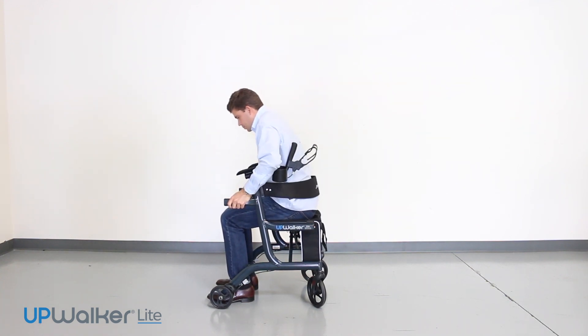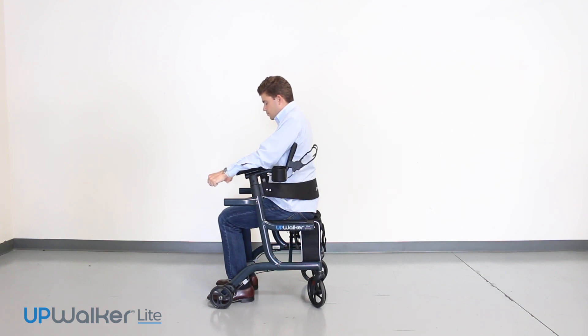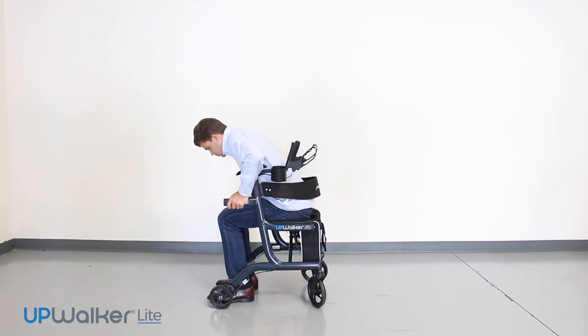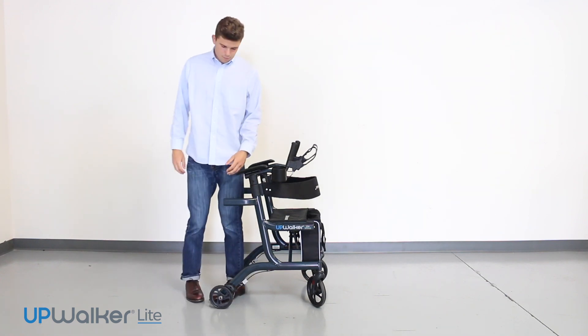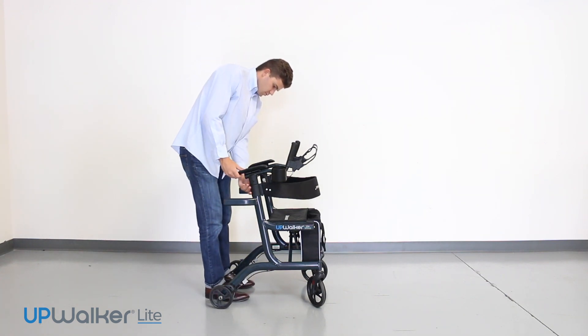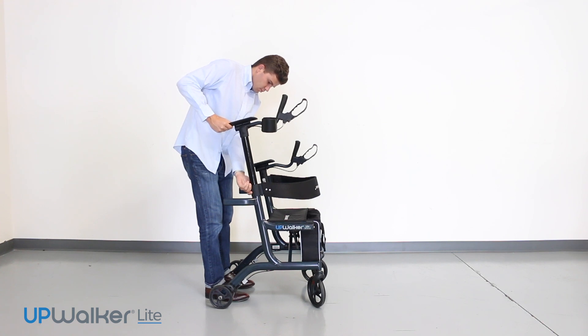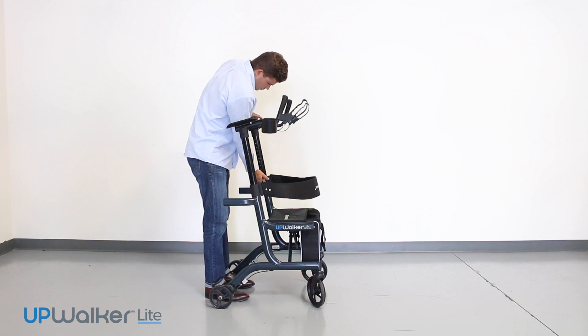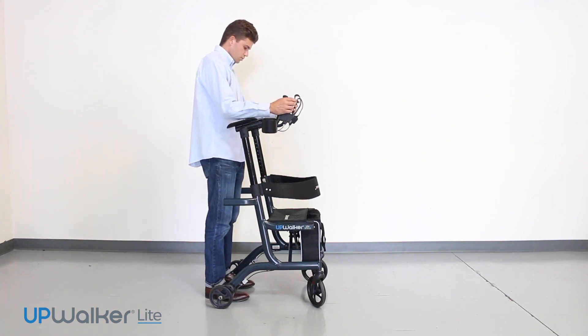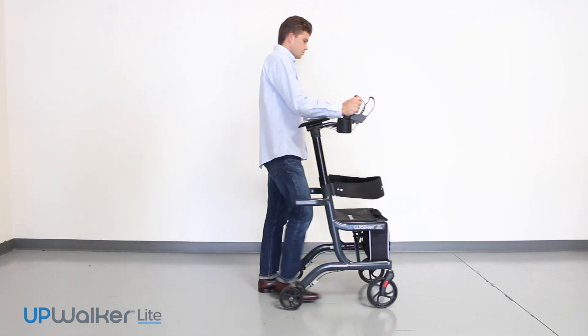To stand up from the UpWalker Indoor Light, bend forward to where your nose is over your toes and push down — not backward — on the sit-to-stand assist handles. You may find it easier to put your hands on the outside of the armrest supports when grabbing onto the sit-to-stand handles.